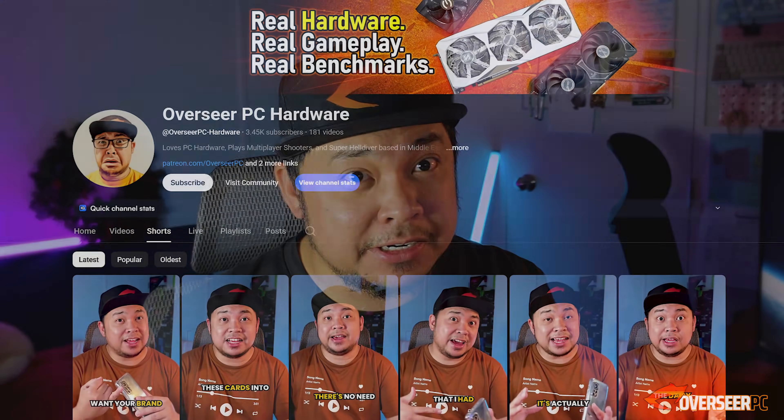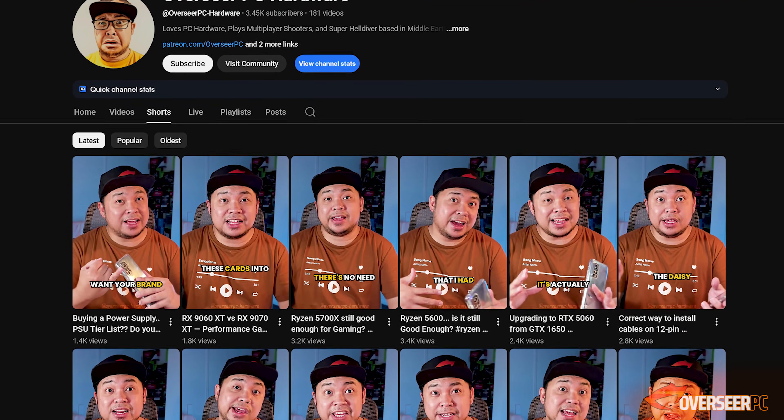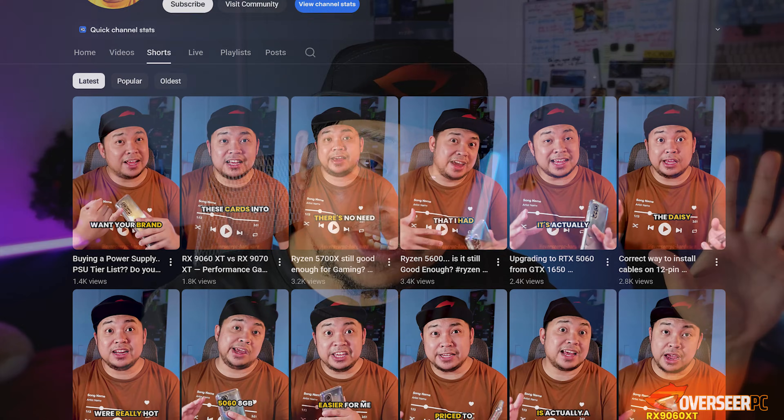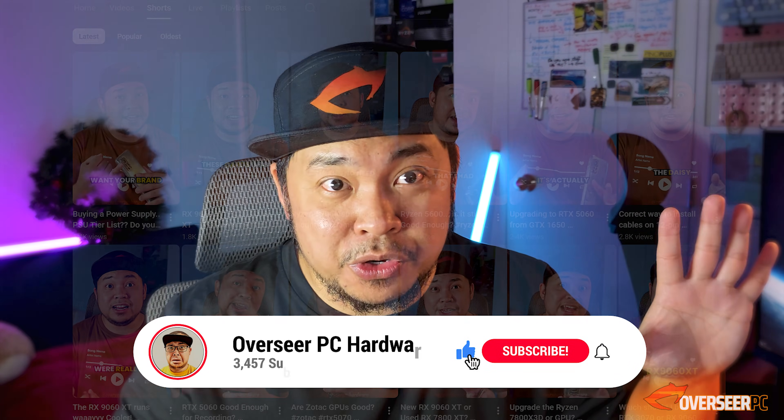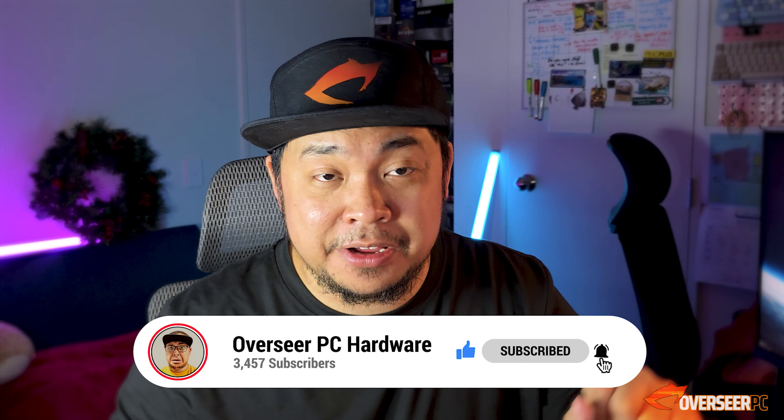Quick note: if you have any questions or comments, put them in the comment section. I've also been answering questions on my Shorts feed, so if you want to see those responses, subscribe and they'll show up in your Shorts feed.